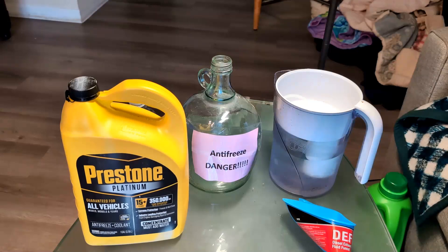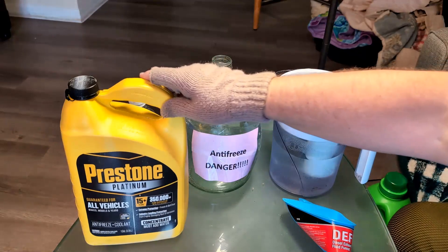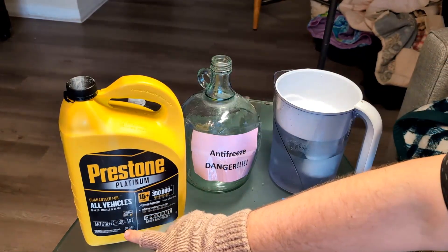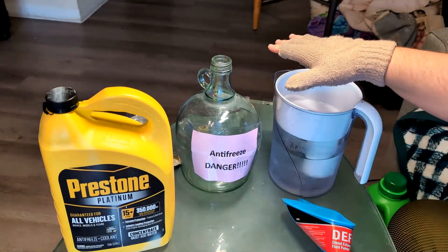Greetings and salutations. In this quick video, I want to show you how to properly mix your coolant antifreeze concentrate with water.